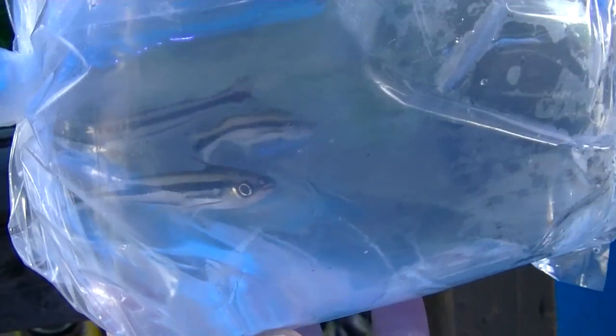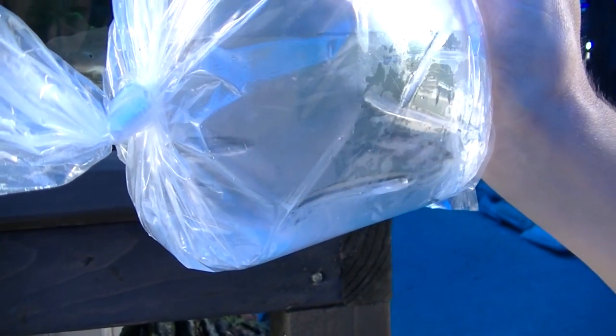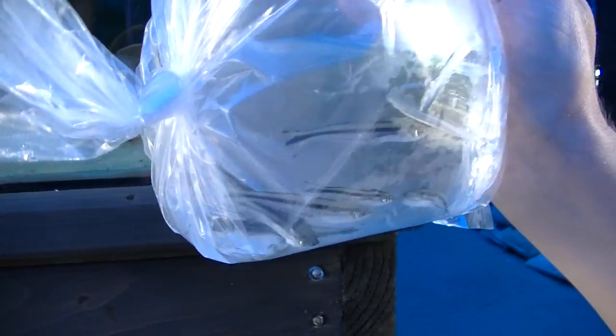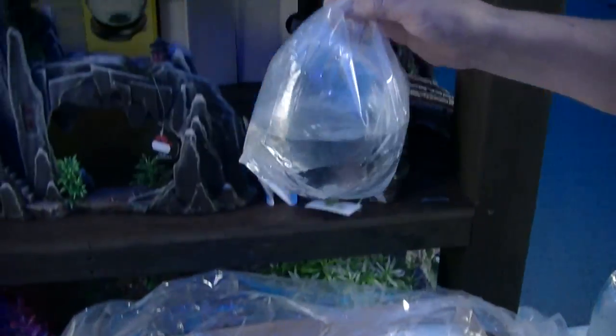Dawbawi catfish — Liam's choice. They're actually a nice catfish, generally quite peaceful. Another elephant nose as well — that'll go in with the other ones. Very very nice.